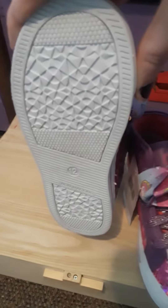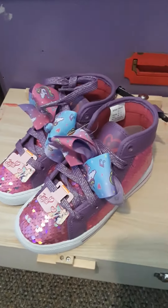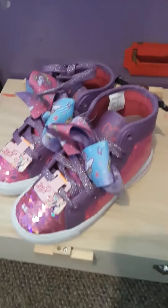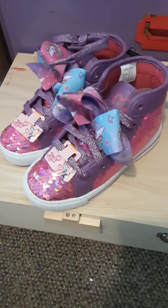And the bottom has a bunch of designs on it. They're really, really cool. That concludes this video of the JoJo Siwa pink sequined high tops — I guess that's what I'll call them — with unicorn bows. Anyway, thanks for watching. Peace, everyone.